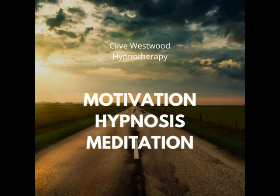Starting from 10, starting to really drift down deeply now, just relaxing and letting go. Nine, feeling so relaxed, so comfortable, so happy, as you drift down deeper and deeper and deeper.